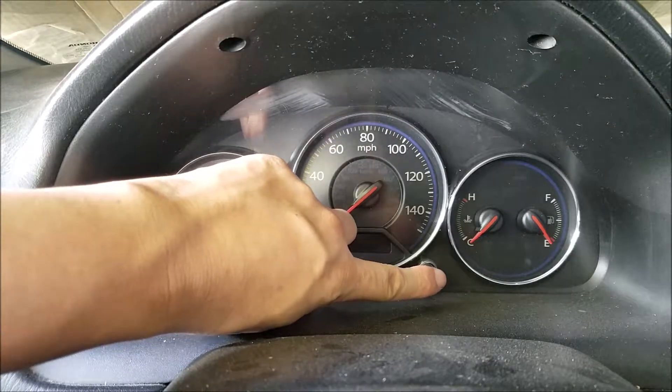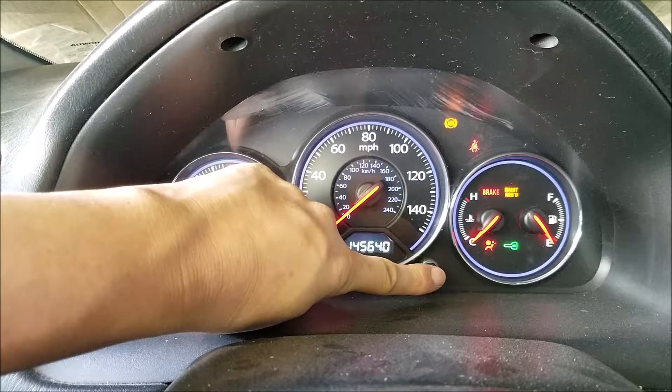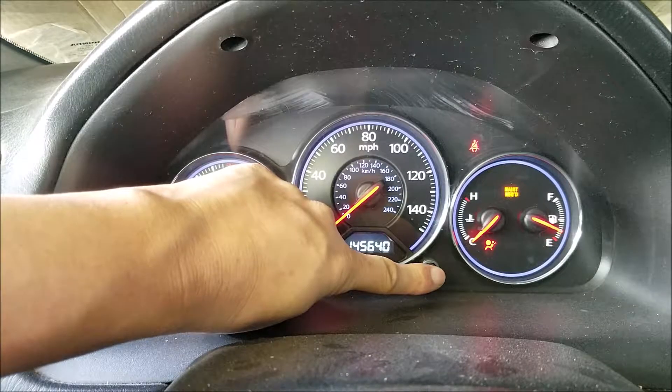To reset this light you'll want to press and hold this button as you turn the key to the on position without starting the car. Just keep holding this button for like 10 seconds till the light goes off, and once it goes off you are done.